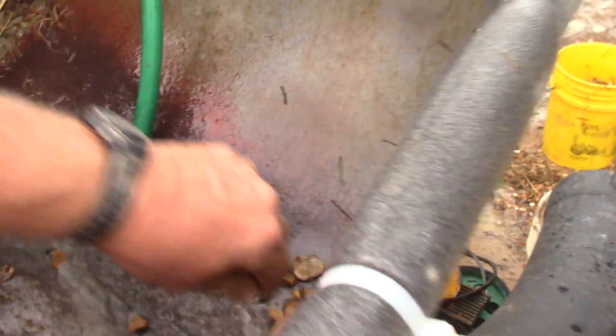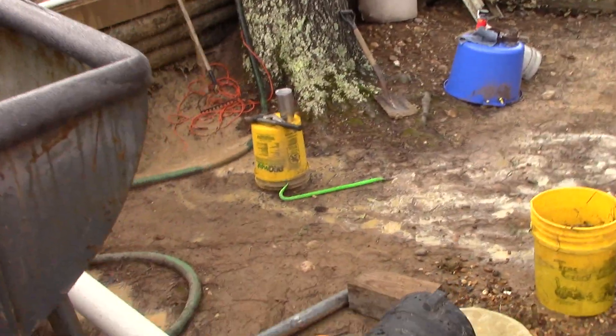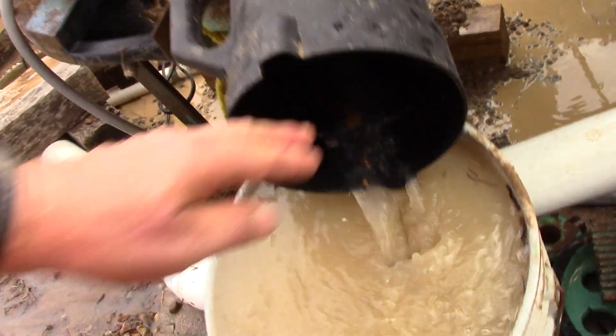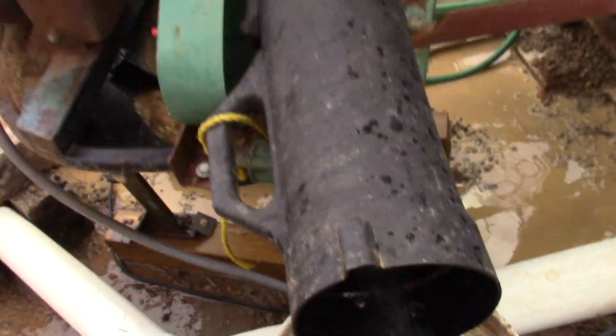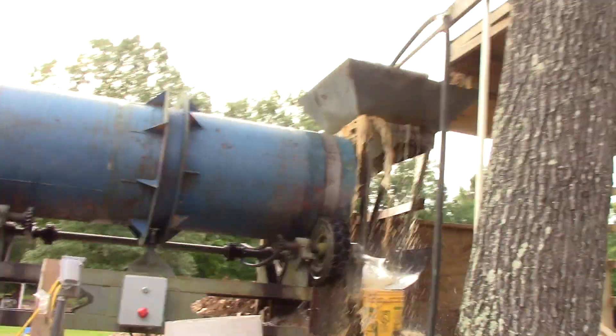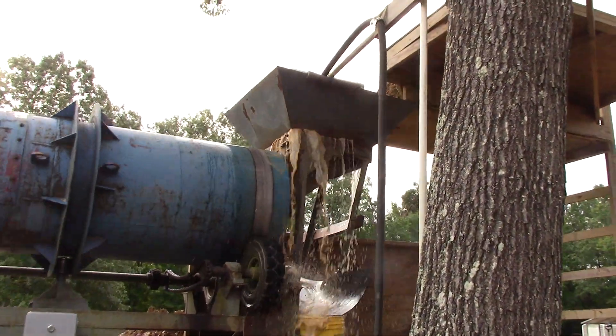They come down here, that's what we've got. They go right on down here and into this bucket. This is working real well, except when it overflows back there. I've got to get the word on that.